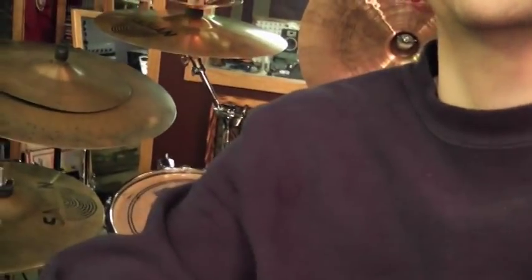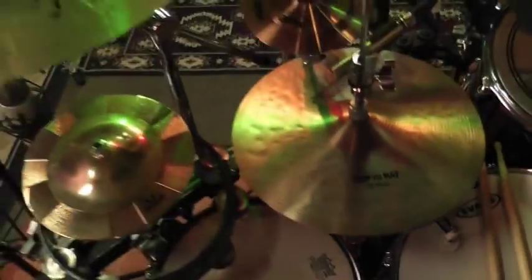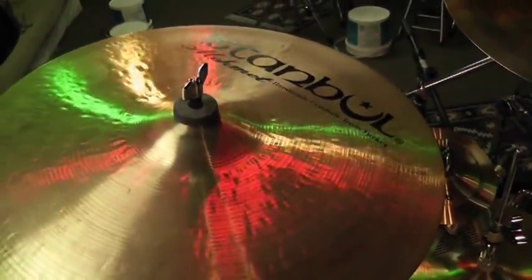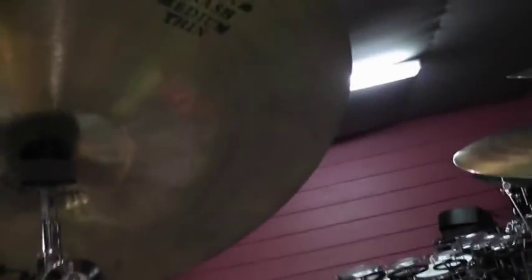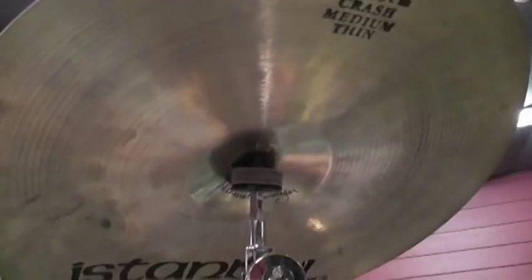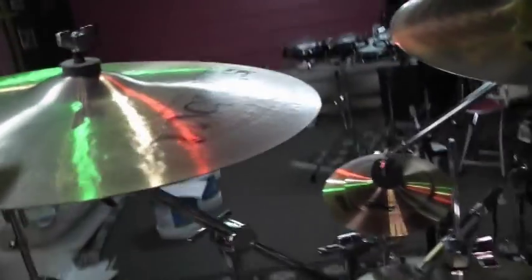I'm going to turn this around and start with the cymbal here to the left. That's an Istanbul 17-inch crash medium thin. That's a really nice, smooth crash cymbal. I like that one a lot.